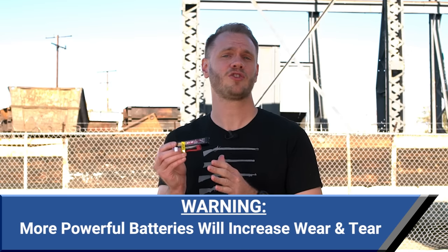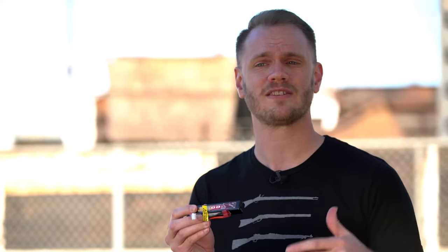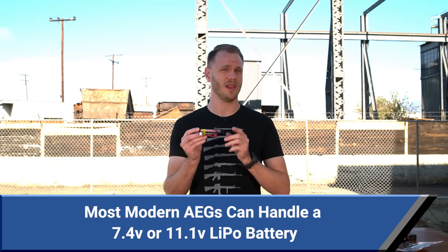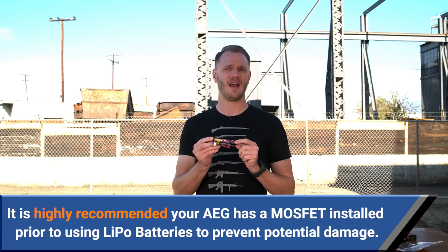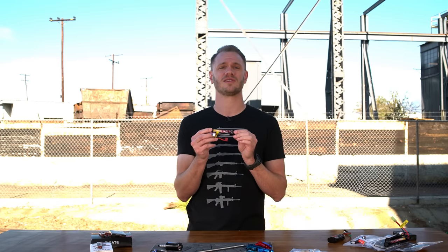Upgrading to a high performance battery can have a huge impact on your game, improving trigger response and increasing your rate of fire. But it's important to know that a more powerful battery will also increase wear and tear — like throwing race gas in a stock car. For the most part, modern AEGs are capable of handling a 7.4 volt or 11.1 volt LiPo battery, but without a MOSFET you risk damaging the trigger contacts and other components. Having a MOSFET to regulate voltage surges and amperage draw can go a long way to making the whole system more reliable in addition to boosting performance.